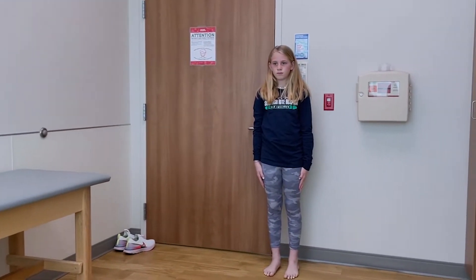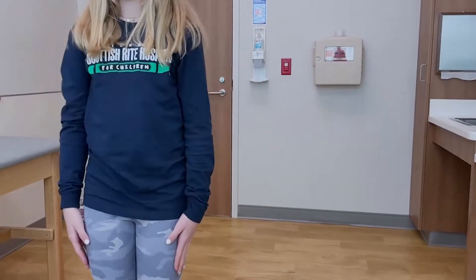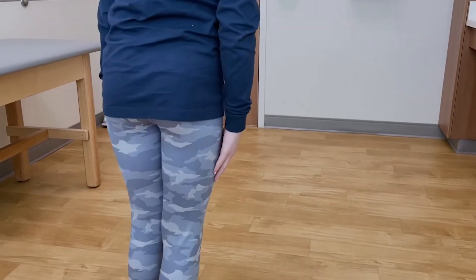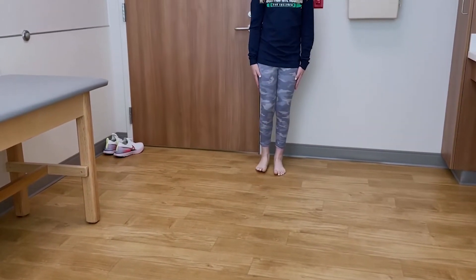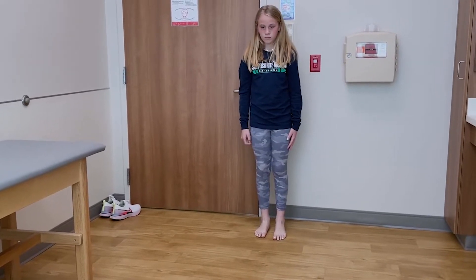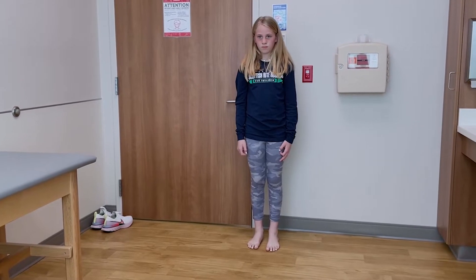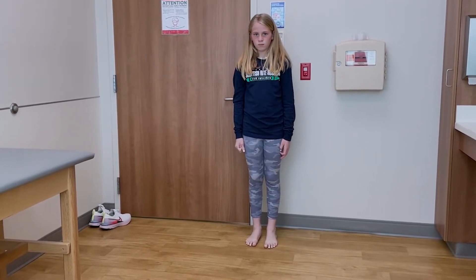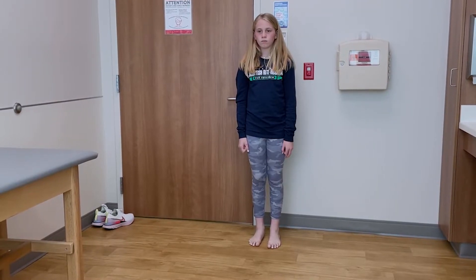Wynne is standing over by the wall. I'm going to ask her just to take a couple steps towards me. What I'm looking for is a normal heel-to-toe gait. I want to make sure that she's not swinging. From behind you can typically see if her body sways to one direction or another, demonstrating weakness of her hip abductors. I'm also looking to make sure she's not toe walking or demonstrating any supinated position of her foot as she walks.